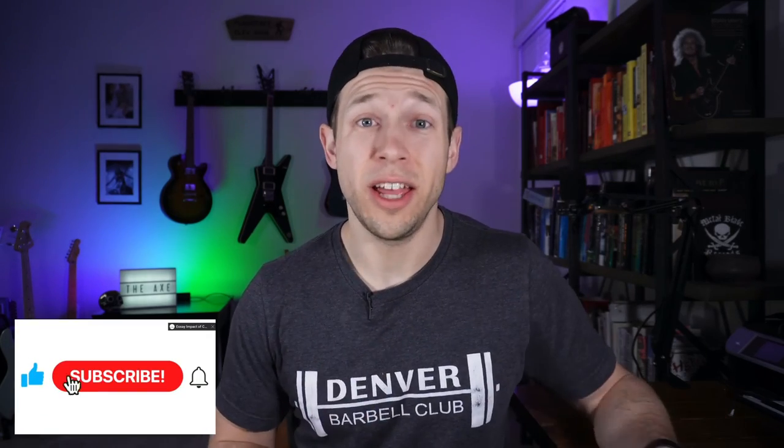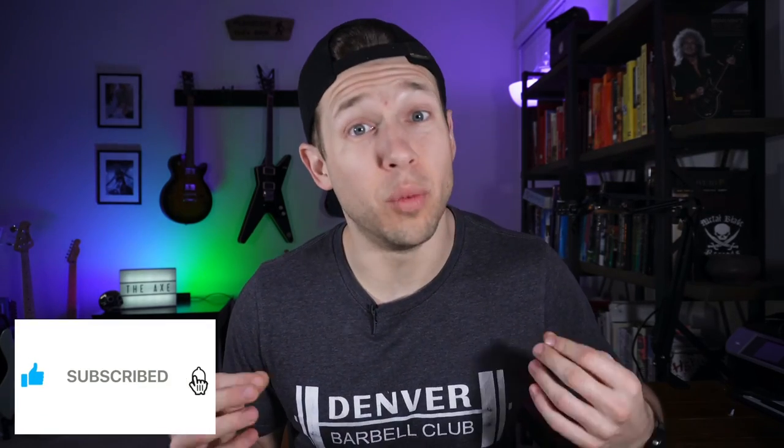Alright guys, I hope this helps you understand F-spacing versus G-spacing and that my screw-ups keep you from making your own. I truly want to thank you all for stopping by this channel, and if you would consider subscribing I would really appreciate it. Alright guys, until next time — later.